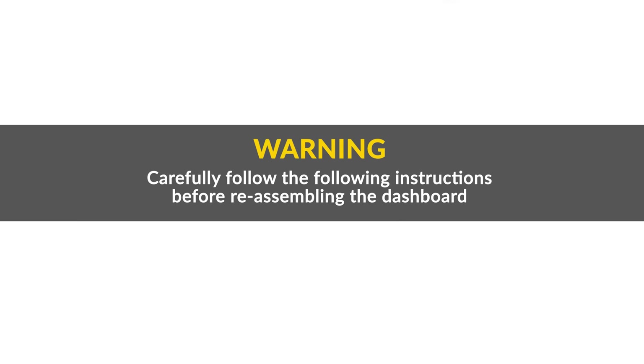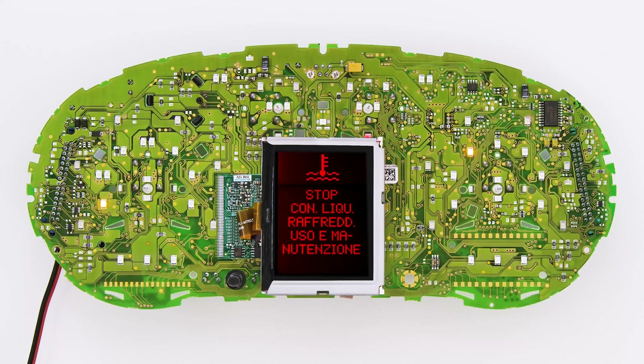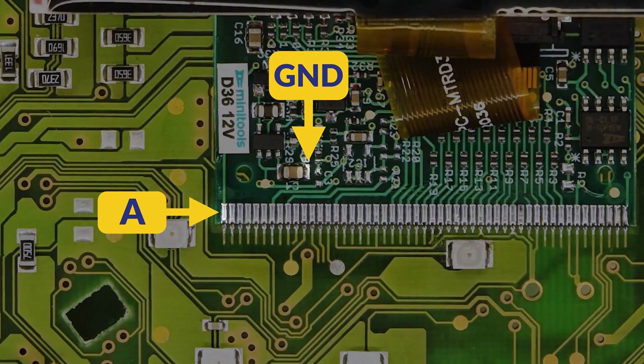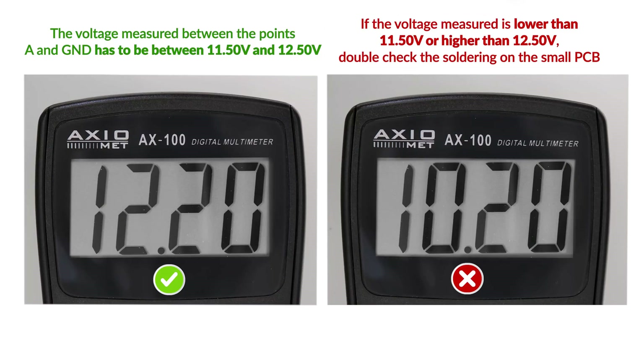Carefully follow the following instructions before reassembling the dashboard. Switch on the dashboard. If the information is displayed clearly and sharply on the screen, the problem is solved. If the screen would light up but not show any info, with a multimeter check the voltage between the points indicated in the figure, which should be between 11.50V and 12.50V. If it's not in that range, it's necessary to double check the soldering made on the small PCB.